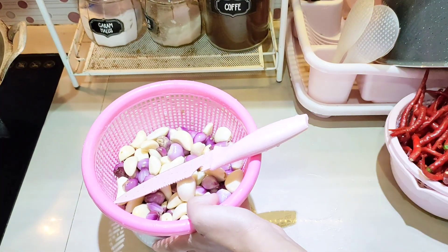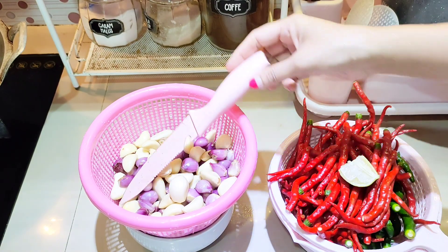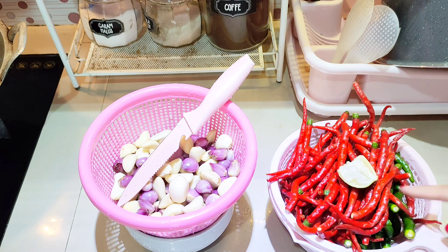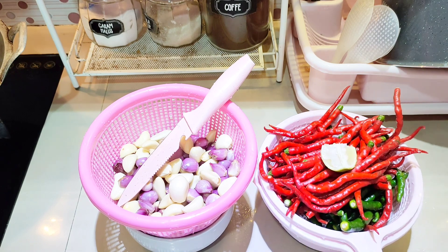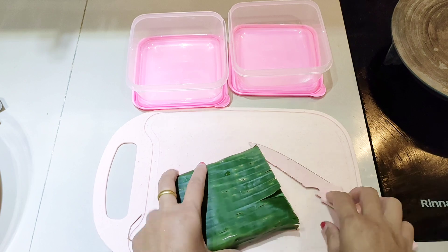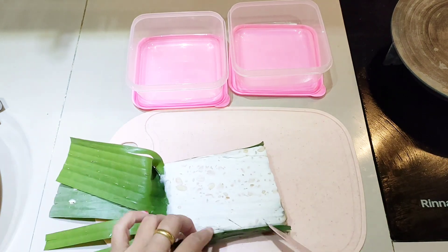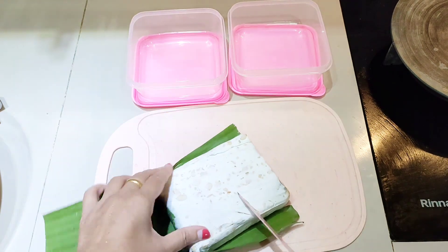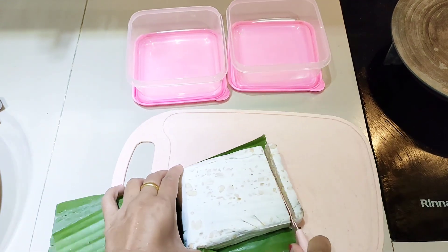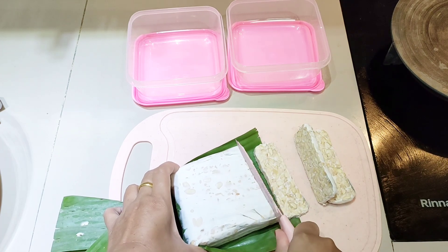Aku beli juga bawang merah dan bawang putih masing-masing 1,4 kg. Bawang putihnya 8.000 rupiah, sementara bawang merahnya sekitar 13.000 rupiah — lebih mahal. Sudah dicuci bersih semua, belinya memang yang sudah dikupas. Ada juga cabai merah 1,4 kg harganya 10.000 rupiah dan cabai hijau 1,4 kg harganya 8.000 rupiah.